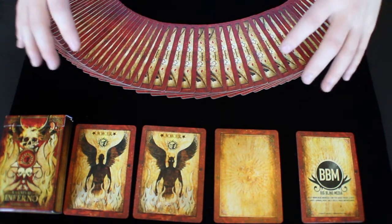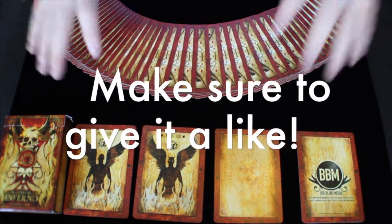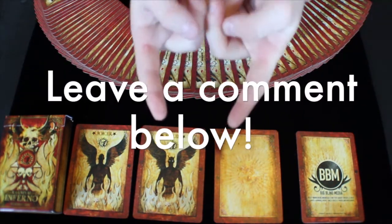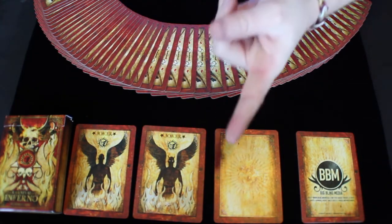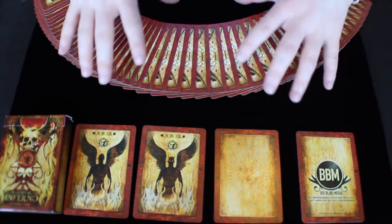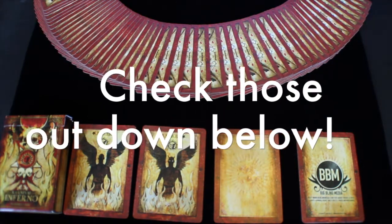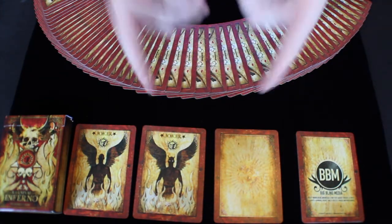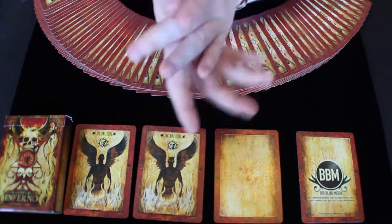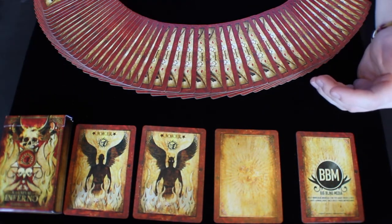Thank you guys so much for watching my Carnival Inferno deck review. If you guys like this video, please give it a big thumbs up down below to let me know you enjoyed it. Any questions, comments, or concerns about this deck — definitely leave that in the comments section below. Also, be sure to subscribe to be notified when my next deck review, unboxing, or other video is live. All my social media links are down in the description box below — Facebook, Twitter, Instagram. Again, thank you guys so much for watching. I love each and every single one of you guys, and definitely stay tuned for my next video coming your way real soon.